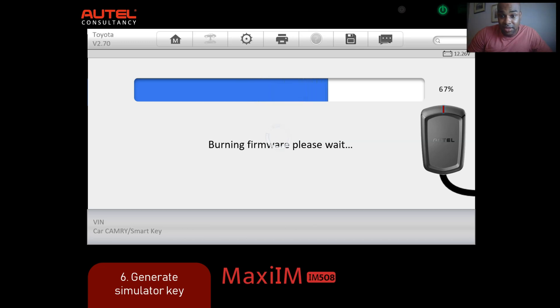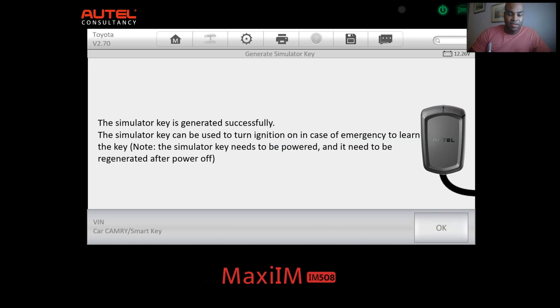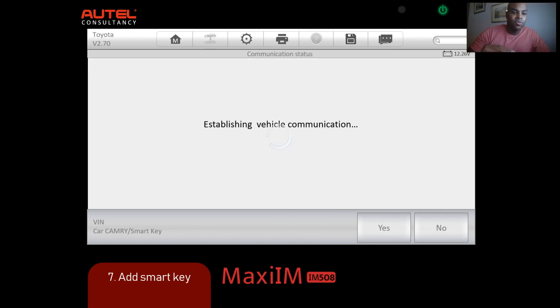Once this is done, you can literally use the APB112 to turn on the car. It's been completed successfully. Press OK. Now we're going to test it - put the simulator key to the start/stop button and press start/stop to turn on the vehicle engine. We'll turn it on. Now we want to add on another key using the APB112, so click Yes.